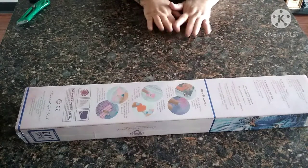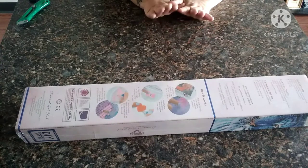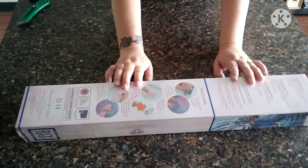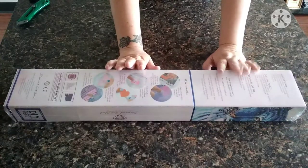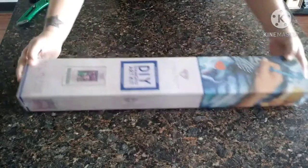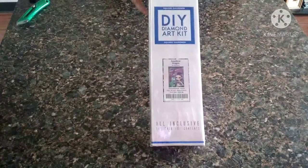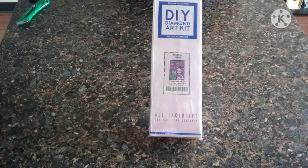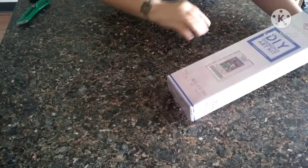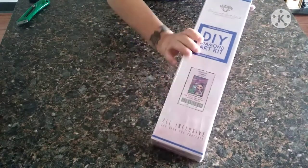Hey everybody, welcome back to my channel. This is Scarlet with Scarlet's Little Crafty Corner and I have another unboxing. As you can see, this is from Diamond Art Club and it is a square. This is one of the ones that April had sent me that I'm excited about. It is the Amethyst Dragon.